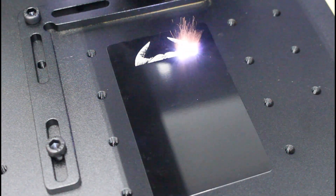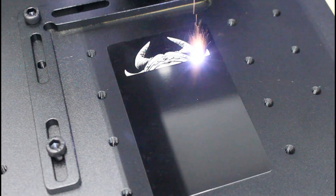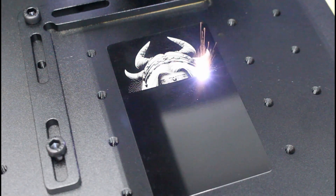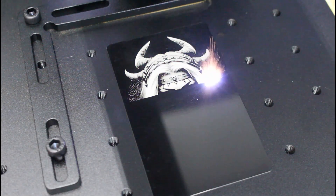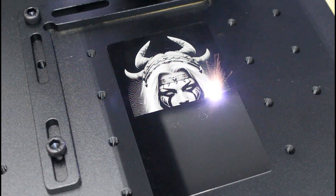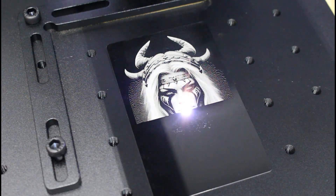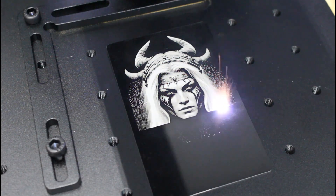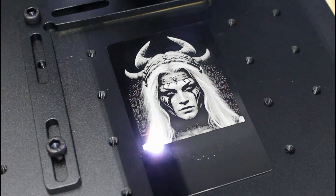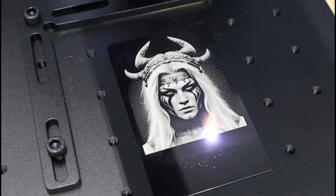Now let's talk about how fast this machine can actually work. Speed is where the B6 claims to really shine, offering engraving speeds of up to 15,000 millimeters per second. But the top-end speed isn't the full story — in practice, the speed you can get with a Galvo fiber laser translates to real productivity gains. For example, I engraved a Captain America tag in full color and the B6 finished it in five minutes and three seconds.